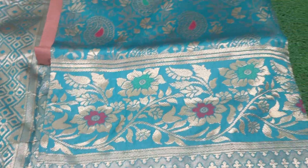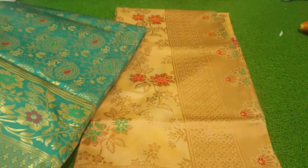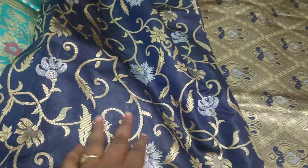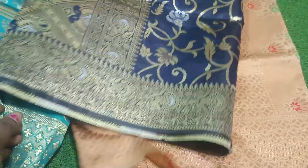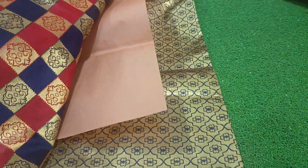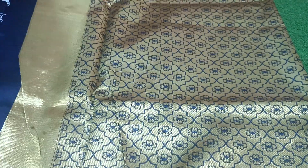This is a sea green color. If you want to open it, you will need to fall in the middle of the design. This is a very heavy design with zari weaving. It is very lightweight. This is a virginal color with a good copper style. This is a red and blue combination and it is very lightweight.